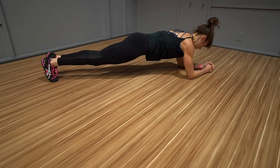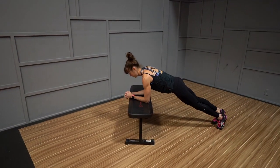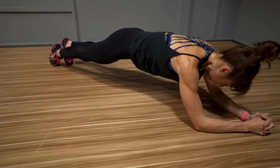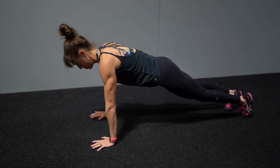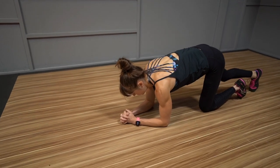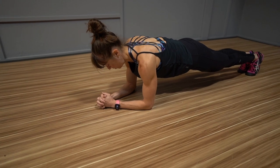The great part about this plank variation, like with all plank variations, is you can do this move off an incline if you need to modify it. And if you have wrist issues, you can do it from your forearms, or you can also give yourself more space and change things up by doing this movement from your hands to work your arms more. To do the basic body saw plank from your forearms, set up in a plank position from your forearms and toes with your feet close together and elbows under your shoulders. You want a nice straight line from your head to your heels.